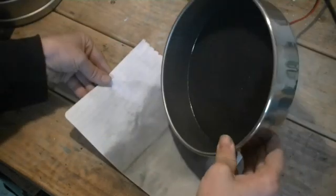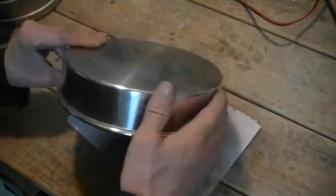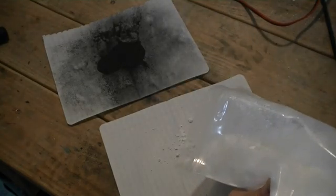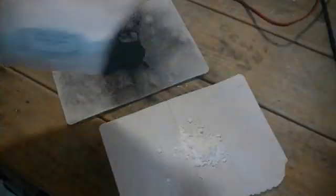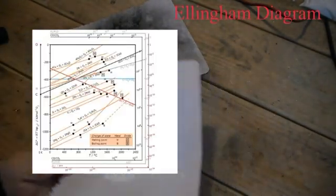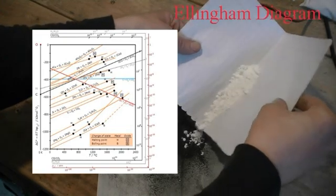Back to our zinc oxide reduction. We take some of our charcoal powder and mix the powders together, although not in a stoichiometric ratio. One of the diagrams that is useful for reducing metal oxides is the Ellingham diagram. The Ellingham diagram shows the stability of oxides.